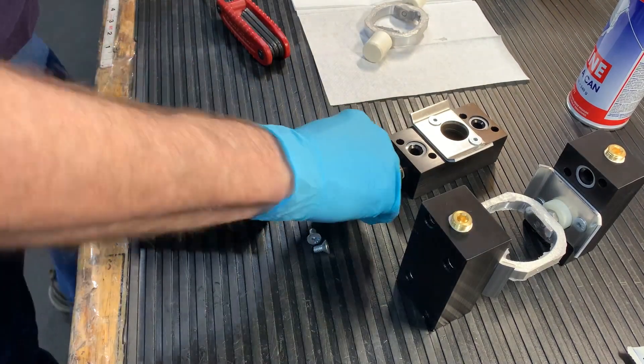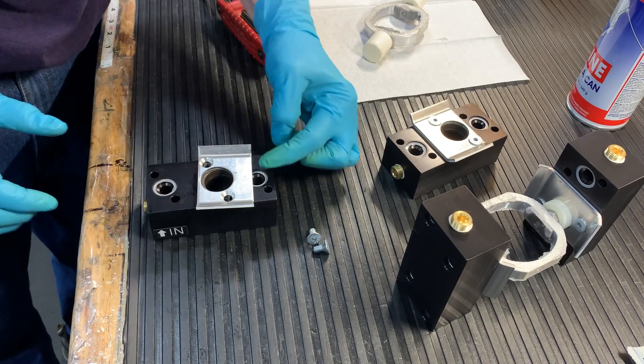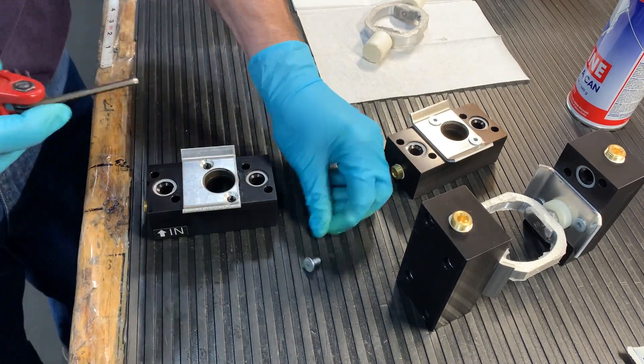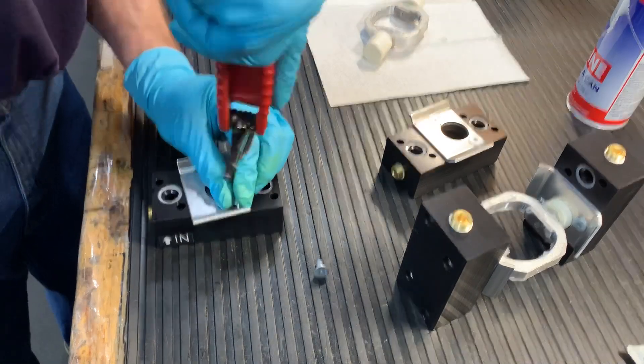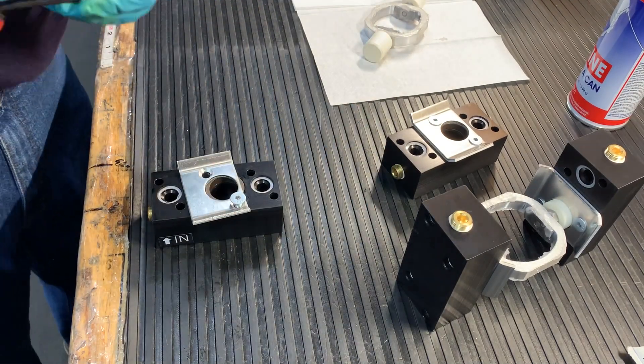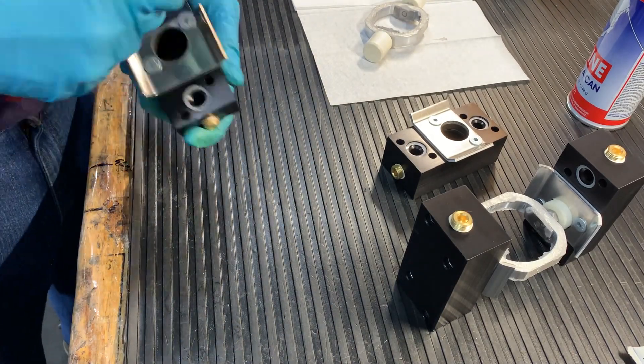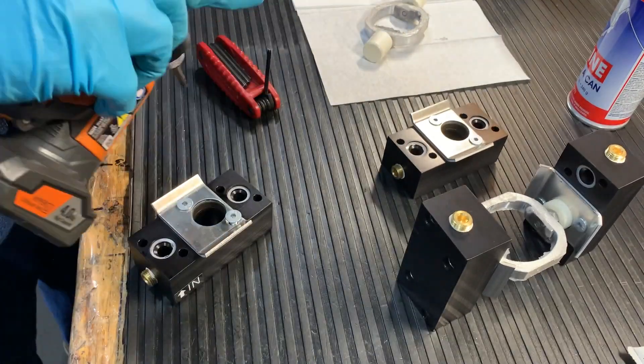Then we'll grab our retainer plate. There is a wrong way to go on there — we don't want to block that valve pocket. So we'll turn that around and make sure that the screws line up. We'll use our 5/32nd hex wrench to tighten that down. Again, we have a drill to speed up that process and to make sure that they're secure. Repeat this process for each head — we only show one, but you're going to want to do it for all four heads.